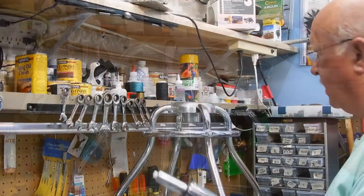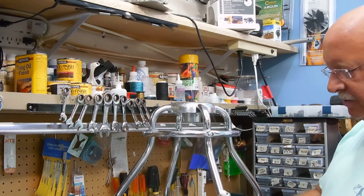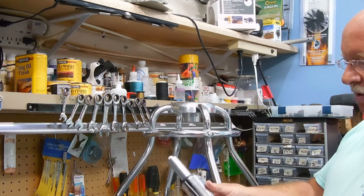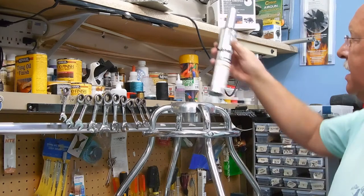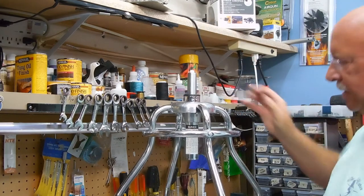Next is the hydraulic plunger. There must be an error in the instructions — it says the orange side up, but there is no orange, unless you're talking about this warning label. I would guess you put it so that this is readable. And that just slides in place.